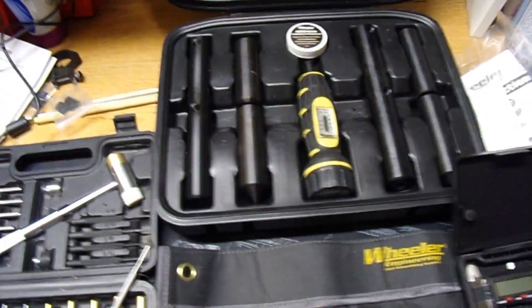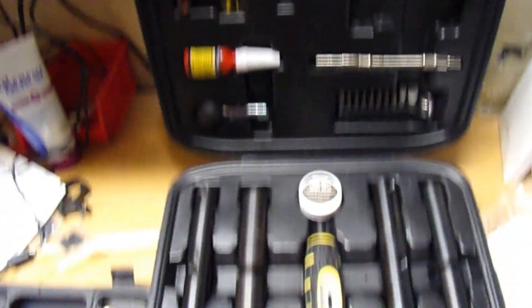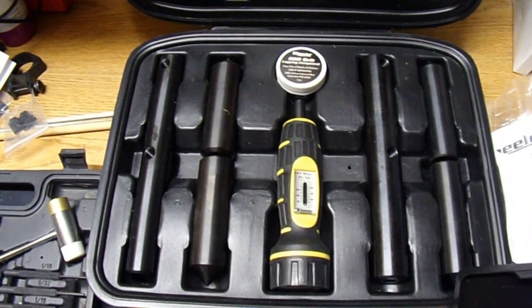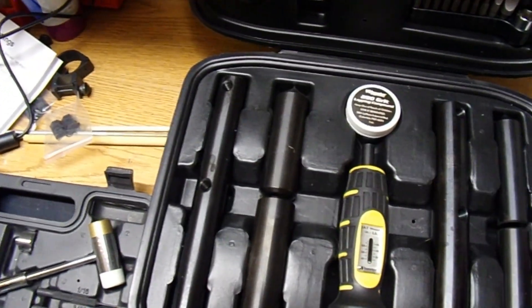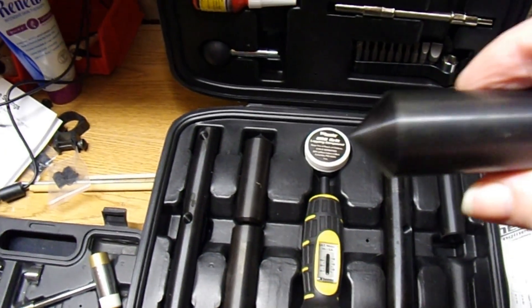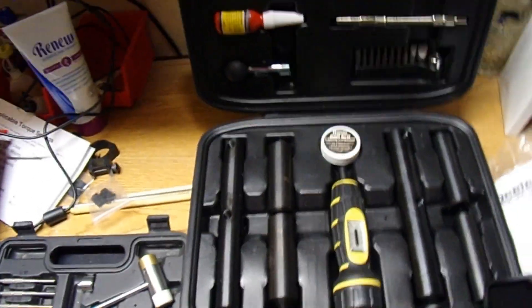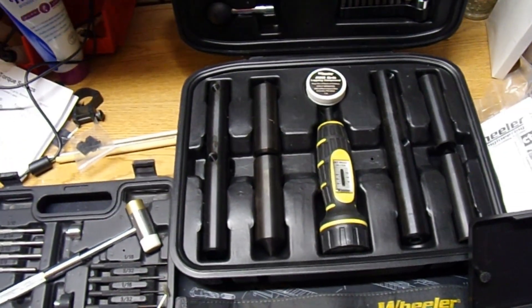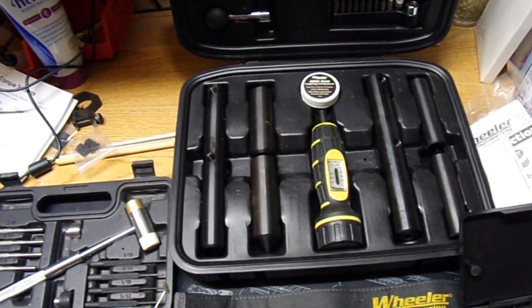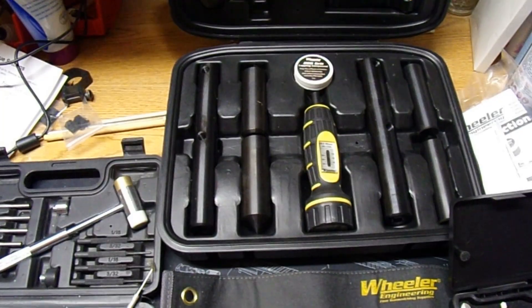Also, if we're doing scopes, I've got the complete Wheeler kit. Remember, make sure your rings are aligned — you have these with the point, you put one on each side, and the points better line up. Now, if you're doing rings that have dovetail, you definitely need those, otherwise you're not going to get it perfect.